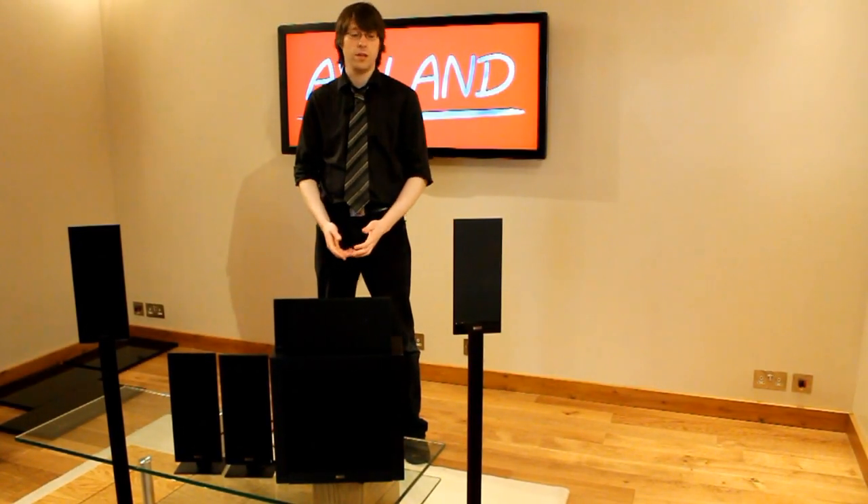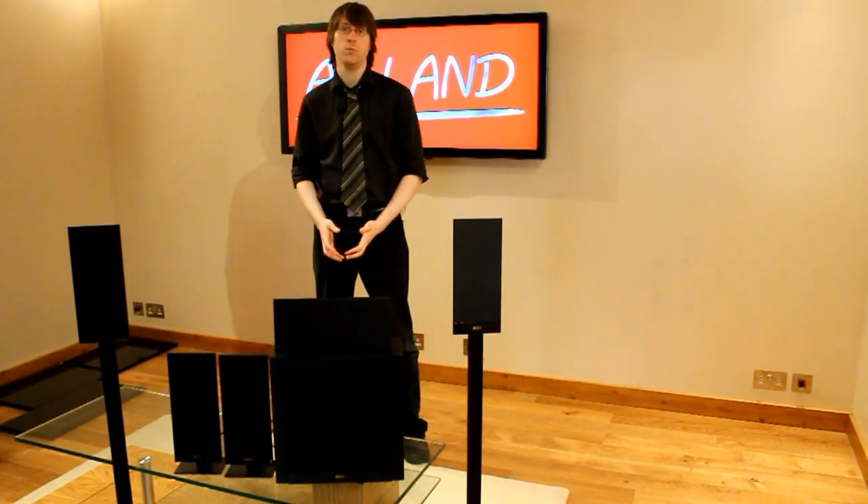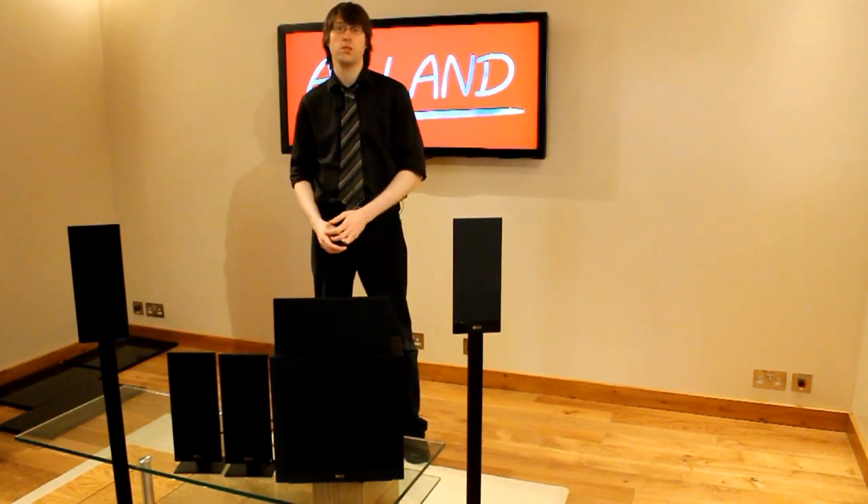Hello and welcome to the Overland video guide to the KEF T105 Home Cinema Speaker System. We're going to talk you through the features of these speakers and the best way to set them up.